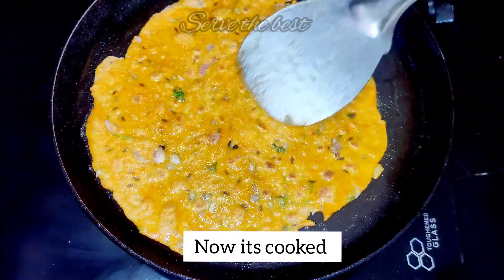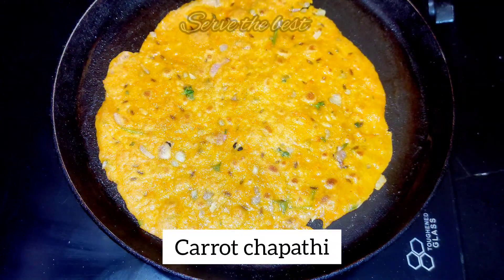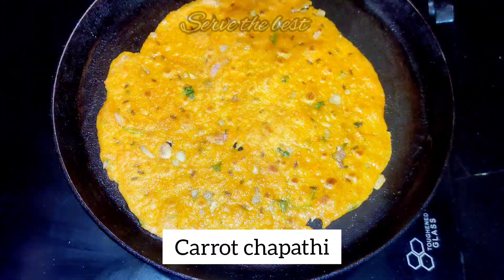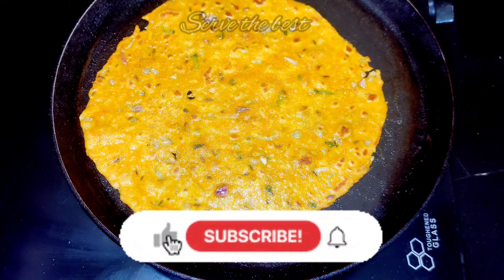you will need a couple of carrots. I use a cup of 2 carrots. If you want to make a cup of carrots, you will need a cup of carrots. Now we have a carrot chapati ready.